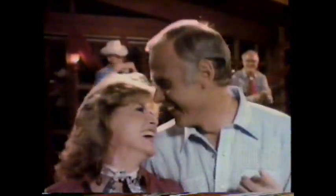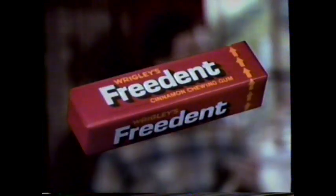Freedent's the one that took the stick out of gum and puts the fresh in your breath. Freedent gum not only won't stick to your dental work, it helps clean in between to freshen your breath while you chew.